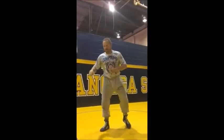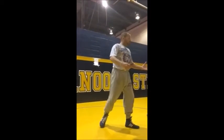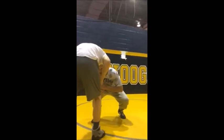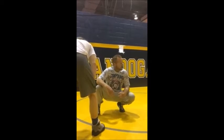If you want to be good offensively, Jordan Burroughs has got the best double leg in the world. Why do you think that is? Because when he changes levels, his head position is always just a little bit lower than his opponent. That's why he's all over the guy's legs.